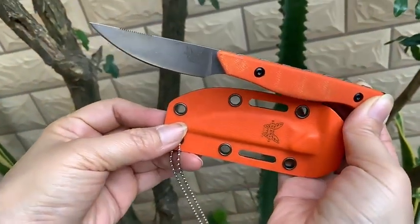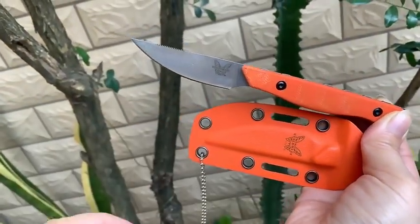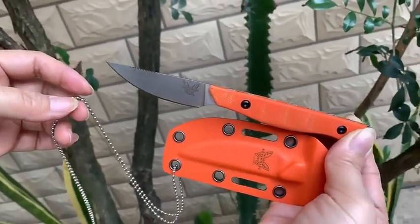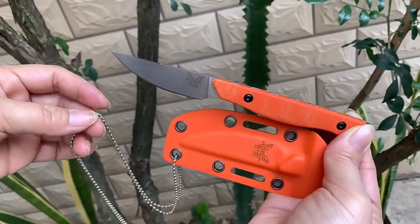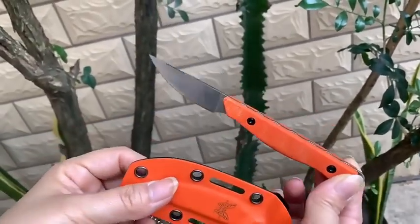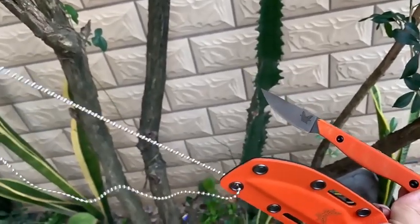Hello, welcome to our shop. Today I introduce a high quality knife for you. This knife is the 15700. It has a hand cover with a ring, and you can cut with it.